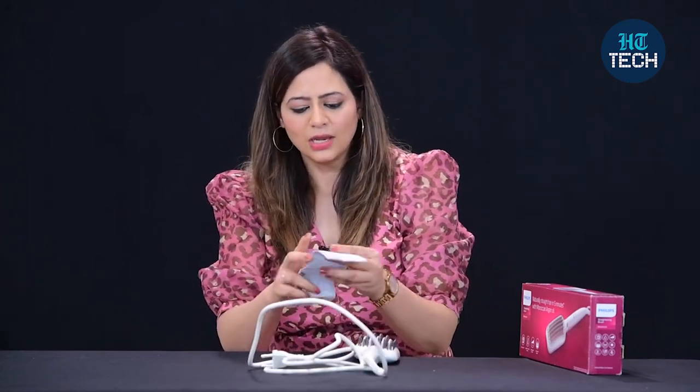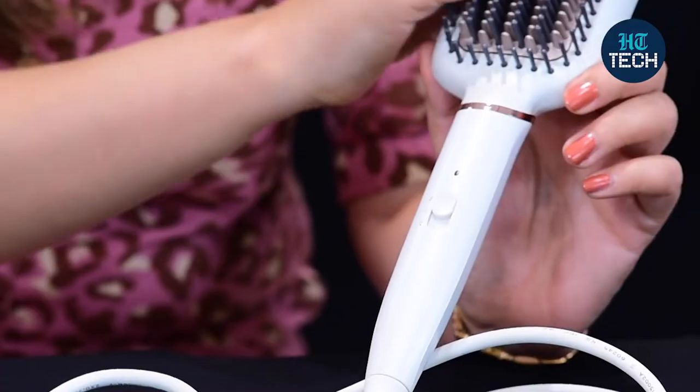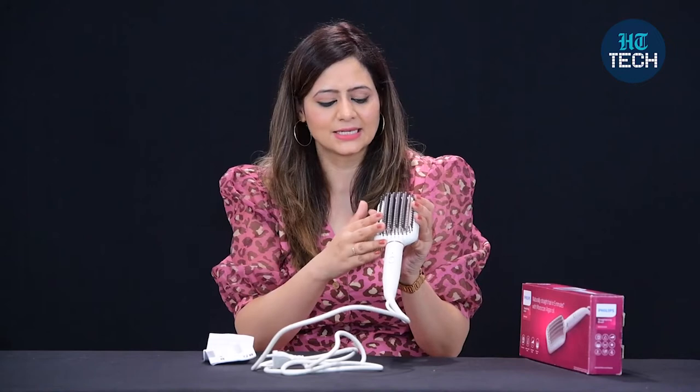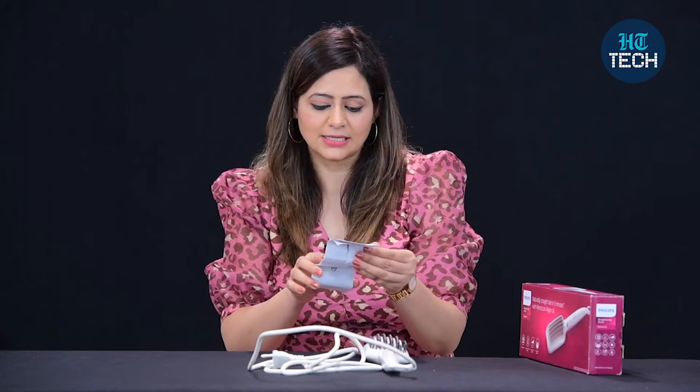There is also a user manual which talks about how to use it and what the safety precautions are. Whenever you want to clean this, you must not put it under water — it's an electrical appliance. To clean it, you just have to remove the extra hair inside it, or you can take a damp cloth and easily clean it.